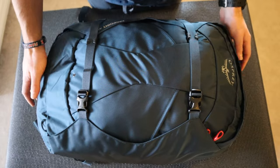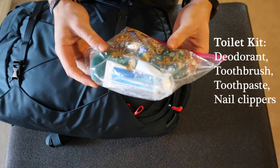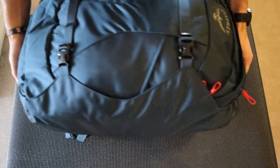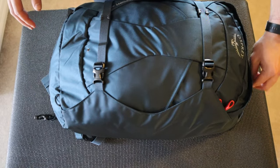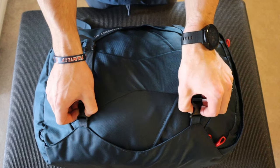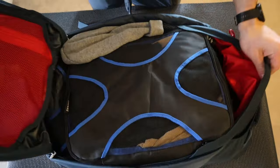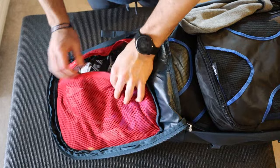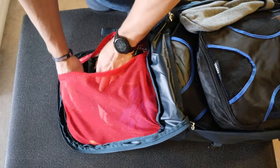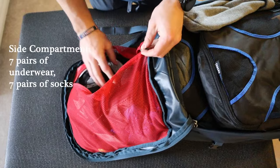First I'll show the side compartments. At the top is a toilet kit consisting of deodorant, toothpaste, toothbrush, and nail clippers. I'm relying on the hostels to provide soap for showering. The other side compartment is a laptop compartment. Built into the bag is a compartment with all my underwear and socks — it's about a 70-day trip, so I'm bringing seven pairs of each.